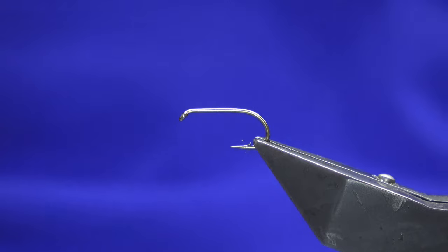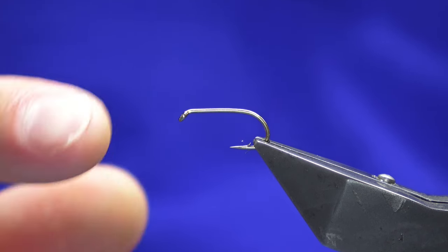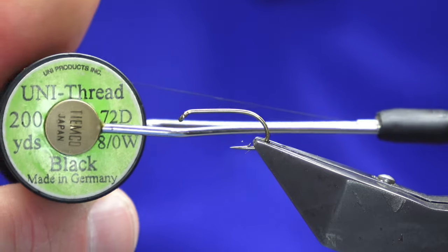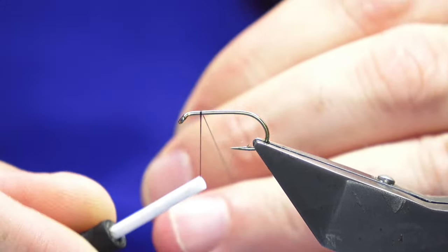Welcome back, thanks for taking the time to join me. We're going to tie a wee loch fly this evening, and this one's called Conwell's Parade. The hook in the vise is a Kamasan B175 in size 10. The thread I'm going to use is Uni thread 8/0 black. This is just going to be a wee slight variation on the fly.